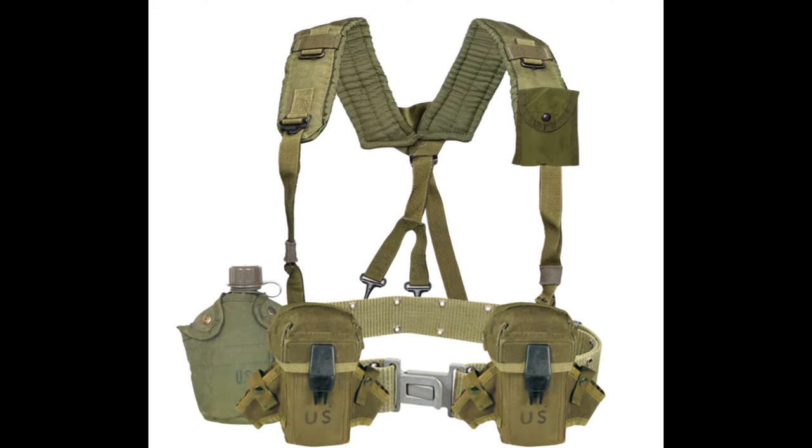Moving on, we have the equipment used. The main load was the ALICE, which is the acronym for All-Purpose Lightweight Individual Carrying Equipment. The main load consisted of Y straps, two M16 pouches, LC-2 belt, a first aid slash compass pouch, and two LC-2 canteens with covers.